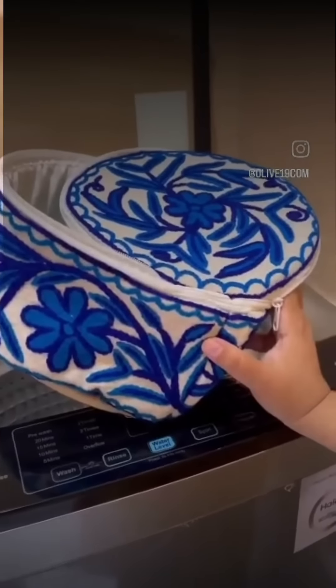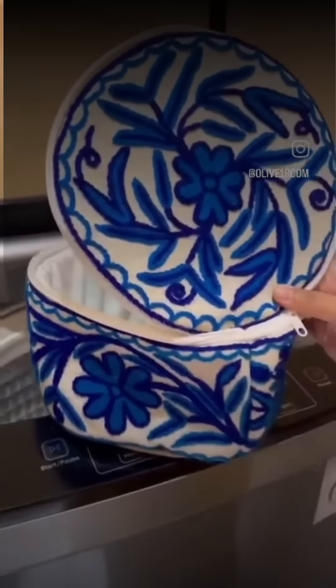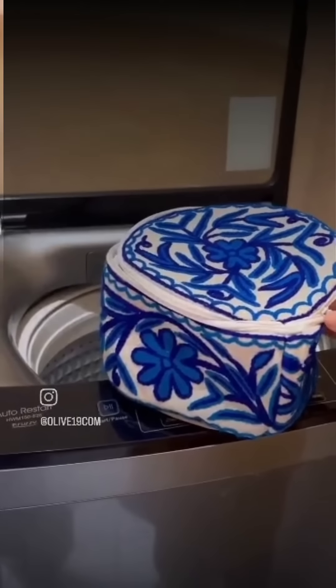Hello friends, how are you guys? I hope you will be fine. Now we get a lot of questions about the roti holder — is it washable or not? So let's see if it is washable or not.